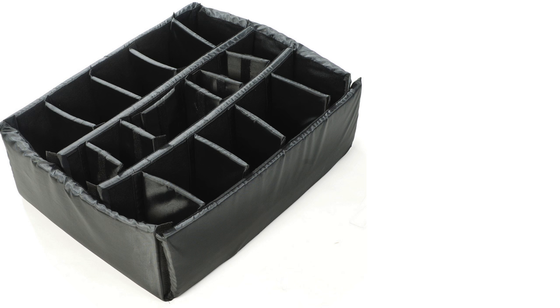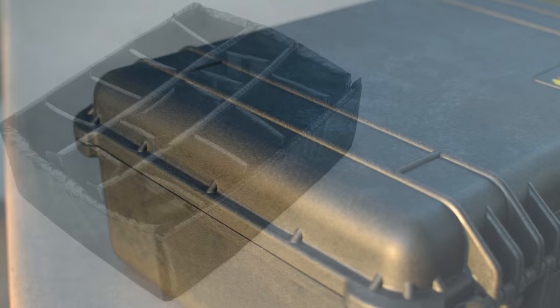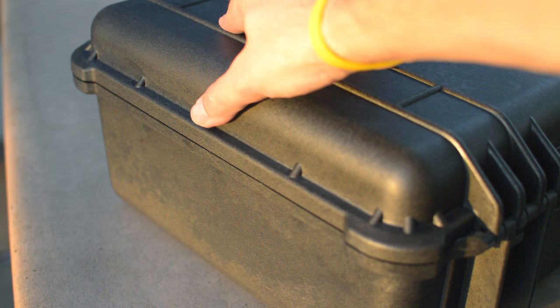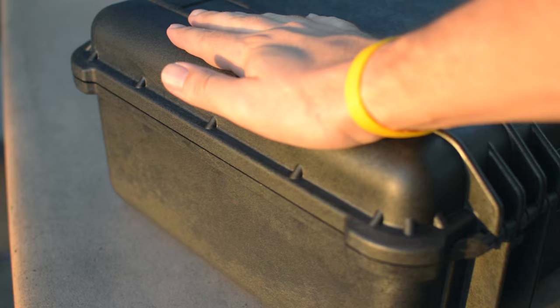If you're interested in that option, I've left a link in the description below. The case is made out of polypropylene copolymer material that is lightweight, durable, and highly chemically resistant — this is what gives the case its high impact resistance. There's a great video on YouTube detailing Pelican's production process that I found fascinating, and I'll leave that down below in case you want to check it out.